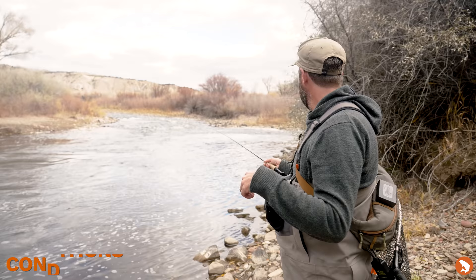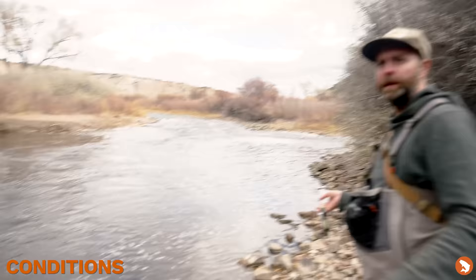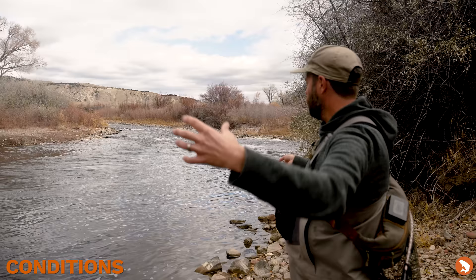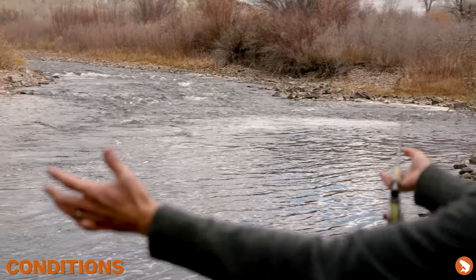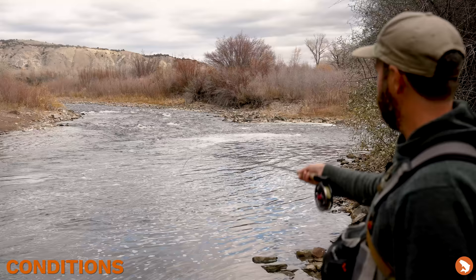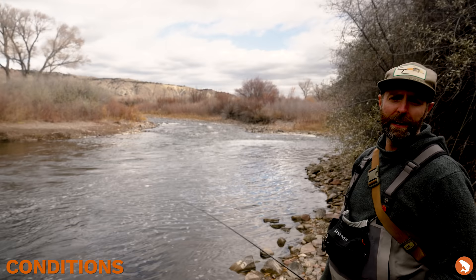We've got a pretty defined piece of water right in front of us and we're in the upper third of it. Looking downstream, you can see I'm ending the run at that riffle. We've got a nice flat and then this piece here. In colder conditions, fish are going to find that slower, deeper water. The hatch might move them into the tail-out a little more, but our prime water runs from about right here up to the very top. We've got unbelievable foam — foam is home — and great cloud cover above.